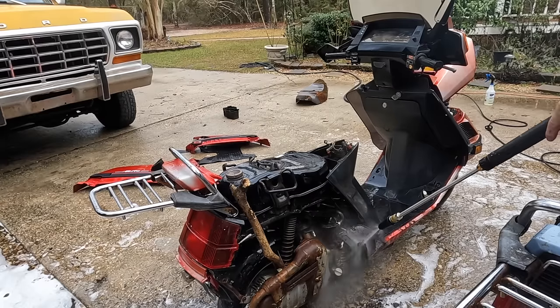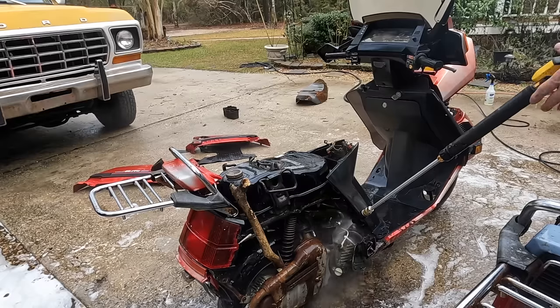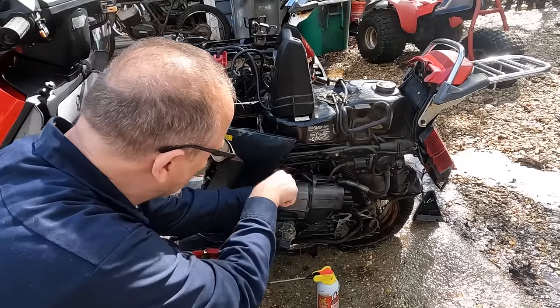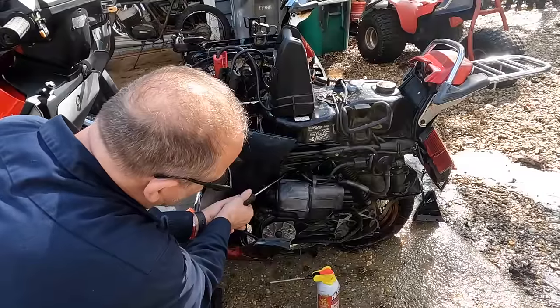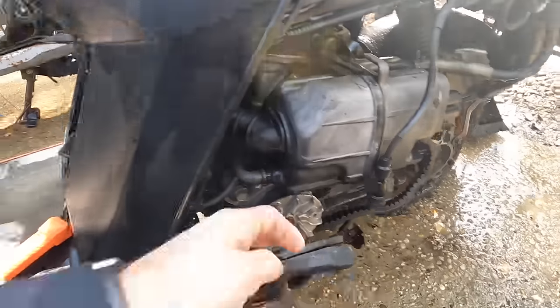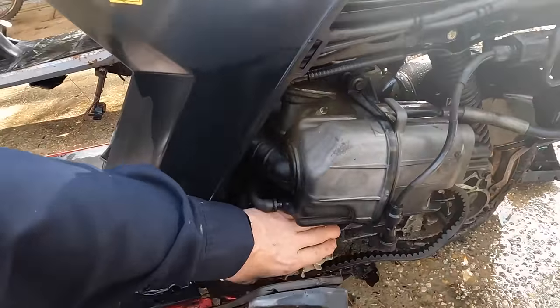Let me clean this up. Let's see if we can get this spark plug and the carb boot off without snapping it. We'll squirt some penetrating oil on there. The engine turns over, so I want to be able to put some oil in the top end and see if I can spin this thing over a little bit more.